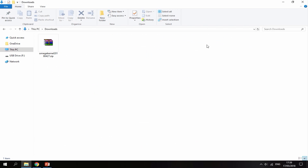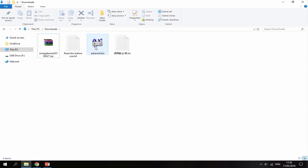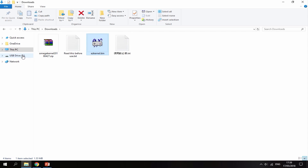Right now I'm just going to go into my downloads folder. On the file, right-click, extract here, and this is the folder you want to put on the root of your SD card. Just drag and drop it across — it takes seconds to copy. Now I'm going to head back over to my Game Boy.